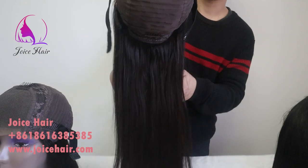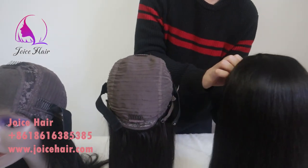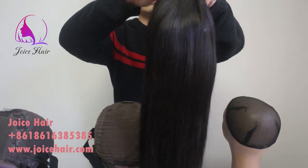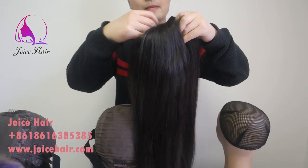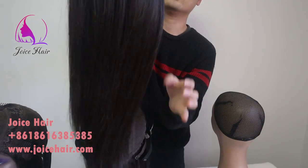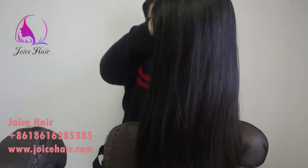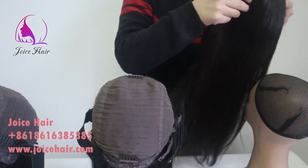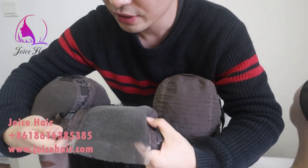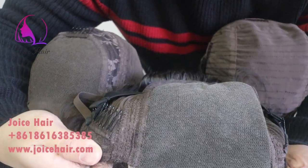The inside of the 13x4 has been covered, and the last one is the 5x5 closure wig — also HD lace. This is 20 inches, 150 density. Look how full the 150 density is. Compared with the 4x4, the only difference is that the 5x5 has a larger parting space. All inside structures are otherwise the same.